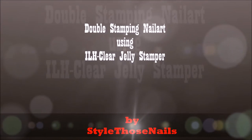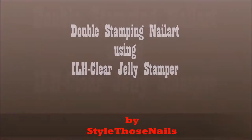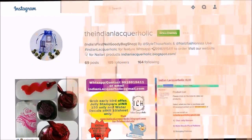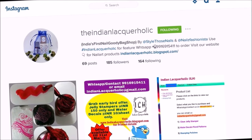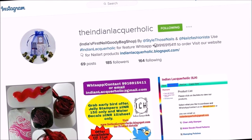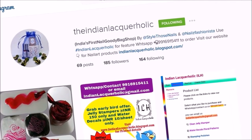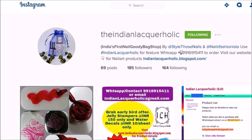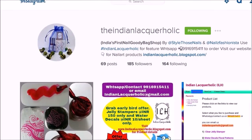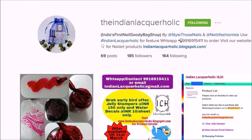Hi friends, welcome to my channel. Today I'm going to share a double stamping nail art tutorial using a clear jelly stamper from ILH. ILH, or the Indian Lacquerholic, is a joint venture by me and my nail bestie Kajal, also known as Nails Fashionista on Instagram and YouTube. We basically provide good quality nail art stuff to our Indian nail art lovers at reasonable prices. If you are in India and want to buy products from us, do check our link in the description box.